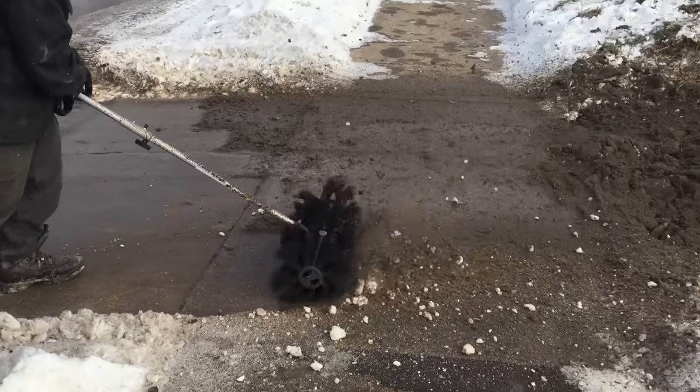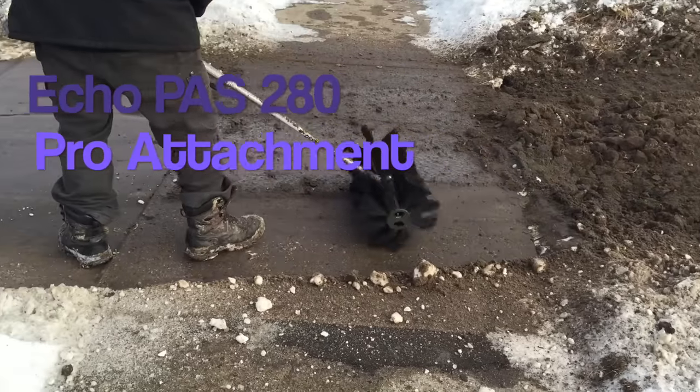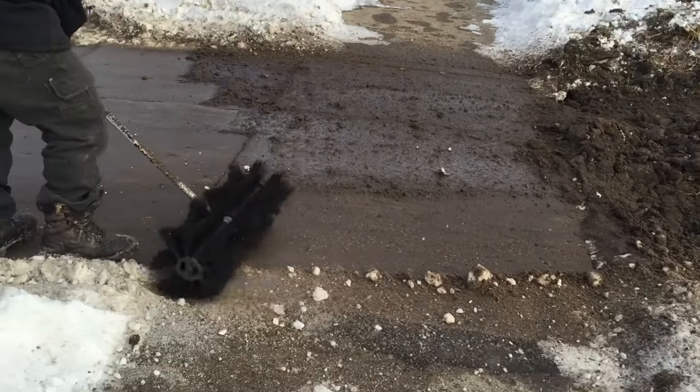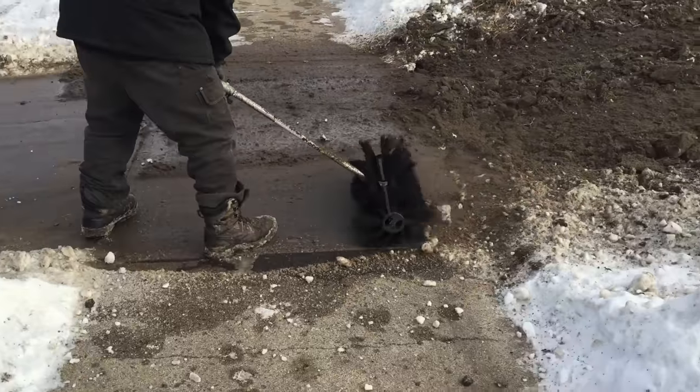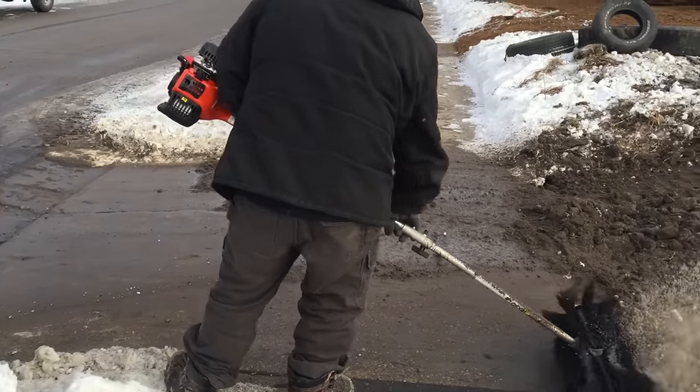Today we're going to be reviewing the ECHO PAS-280 Pro Attachment Power Tool. Mud, dirt, or snow, this thing is a beast. I'm gonna go over all the details — the good, the bad, and in between.